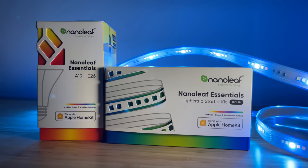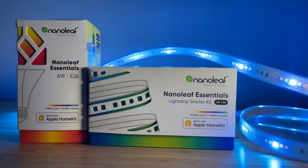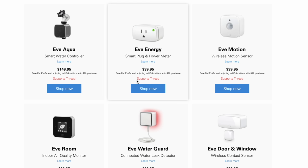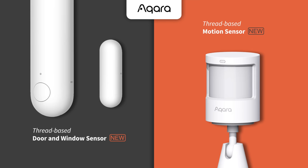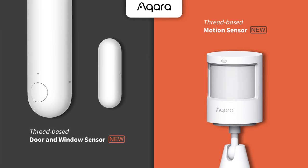Nanoleaf makes a very affordable Thread-enabled light bulb at only $20, as well as their light strips and shapes lineup. EVE is one of the big names that sells a wide variety of Thread enabled devices like smart plugs, switches, contact sensors, and more. New Thread enabled products like air purifiers and devices from Aqara are slowly being released.